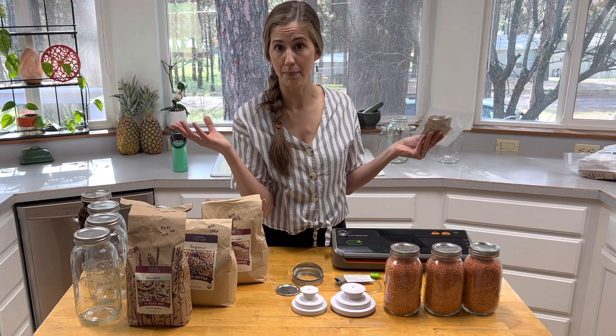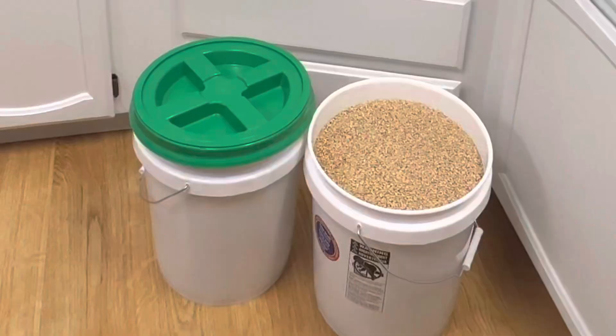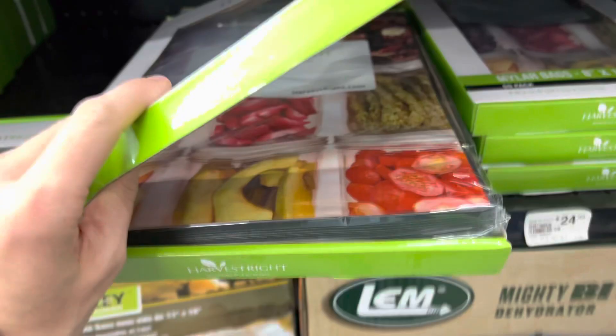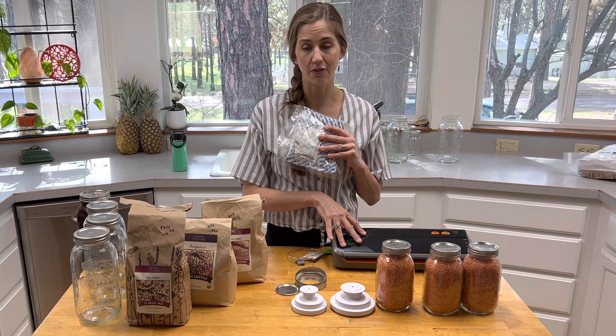In addition to glass jars, you can store and oxygen absorb your food in a five gallon bucket with a gamma seal lid. You can also use Mylar storage bags with oxygen absorbers, and you can also vacuum seal those bags with your vacuum sealer. There are different ways that you can do it — you just have to source what you can for your food preservation and use that method.